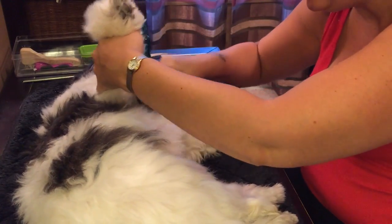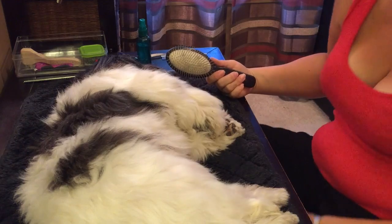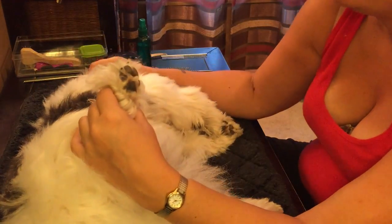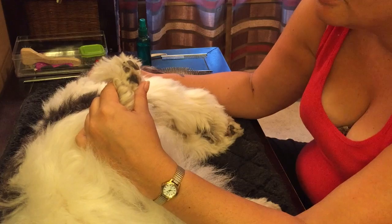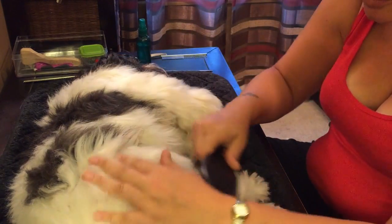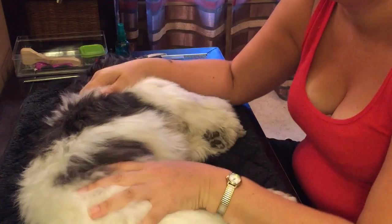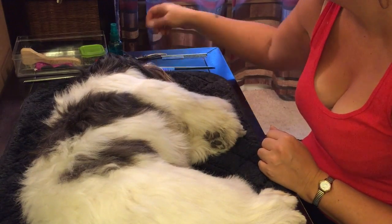I definitely don't go about it the way professional groomers do. Sometimes I take Stewie to my local groomer just for a nail trim because he has dark-colored nails and I'm a little nervous. She gave him a bath one time and called me to pick him up while he was still damp, because groomers groom the dog standing up. I groom mine laying down.